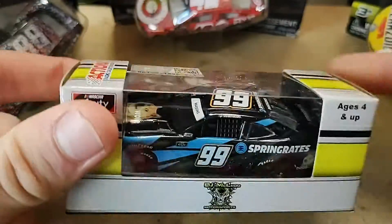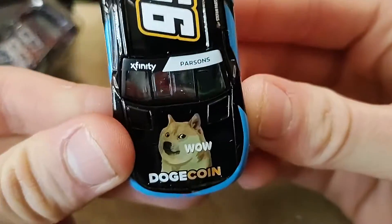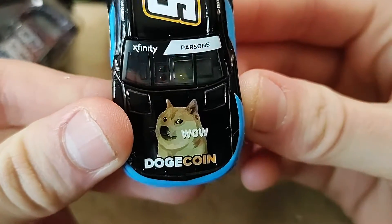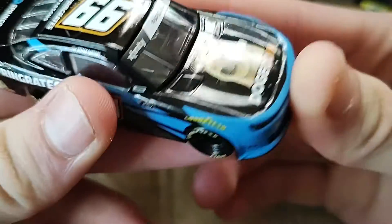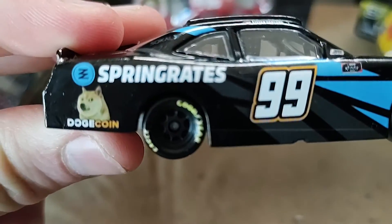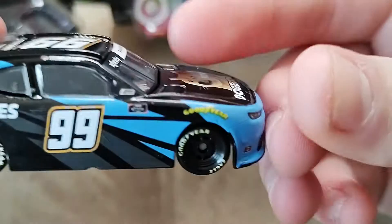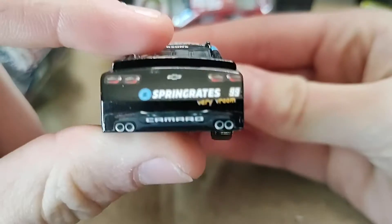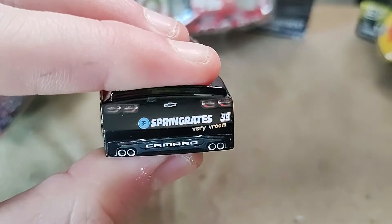I'm going to pause the video and take the diecast out. The diecast is out. On the hood we have DoeCoin and WoW, an Event Chevy Camaro. Event Spring Rates, DoeCoin, 99 and Xfinity. Event Spring Rates, Vary Vroom.